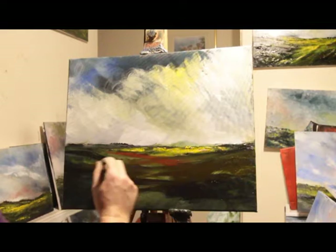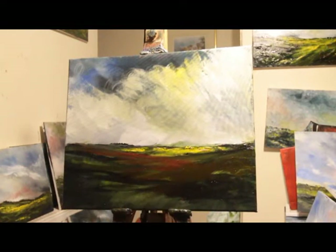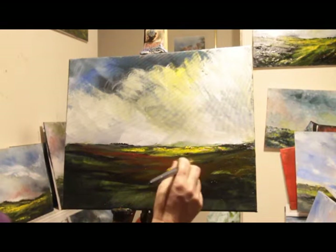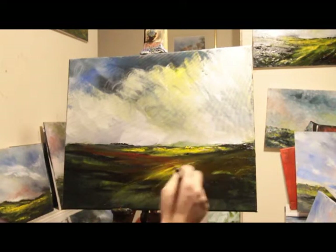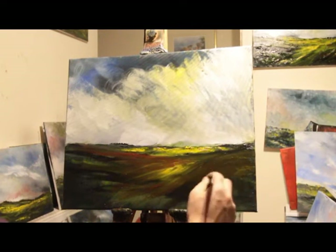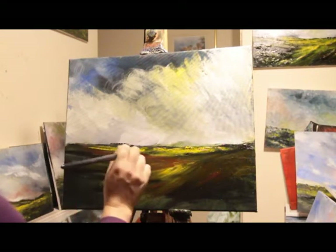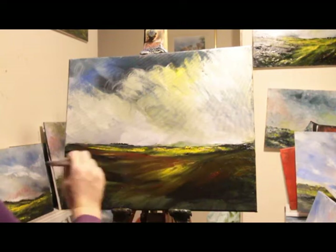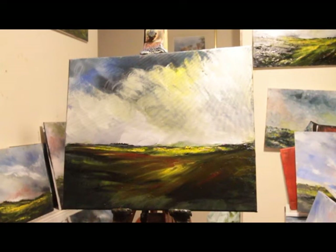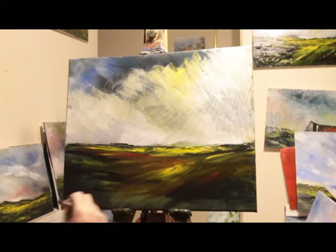A little bit of Indian red as well. Yeah, it does look very sickly actually, but I don't think it matters — it's still a painting. Colours don't have to be exact. It's all from the imagination.